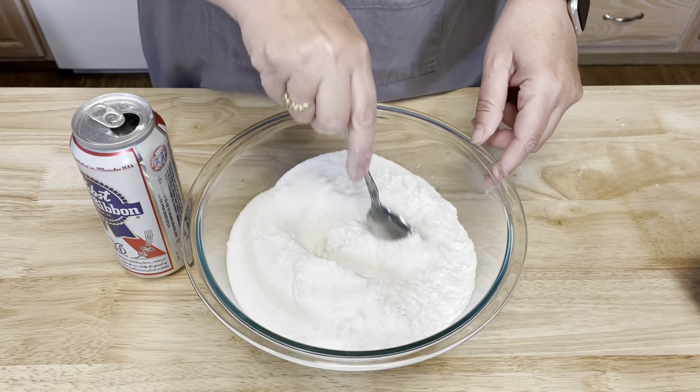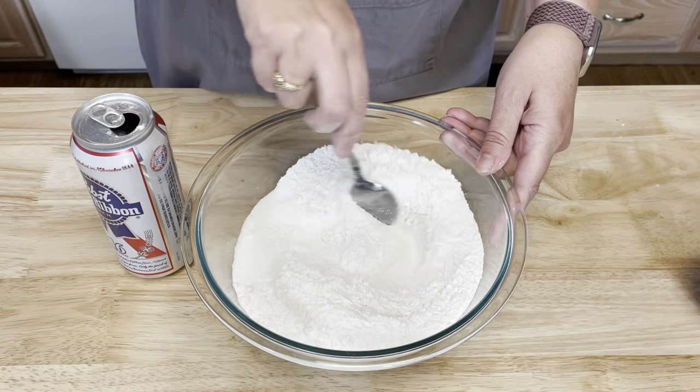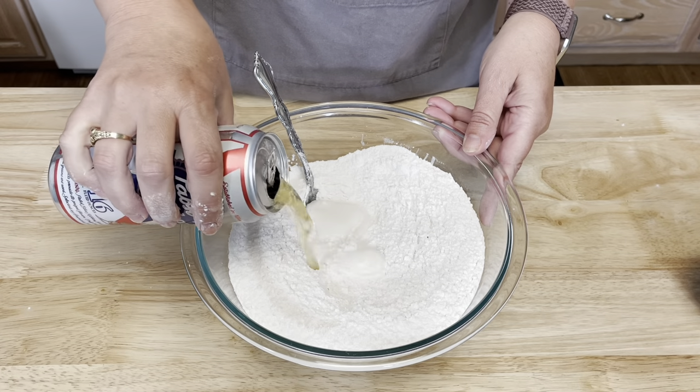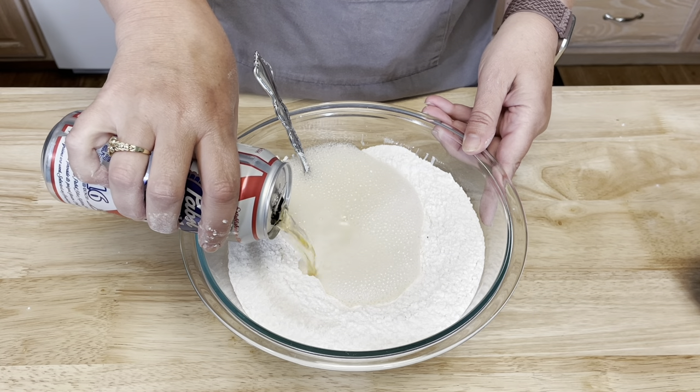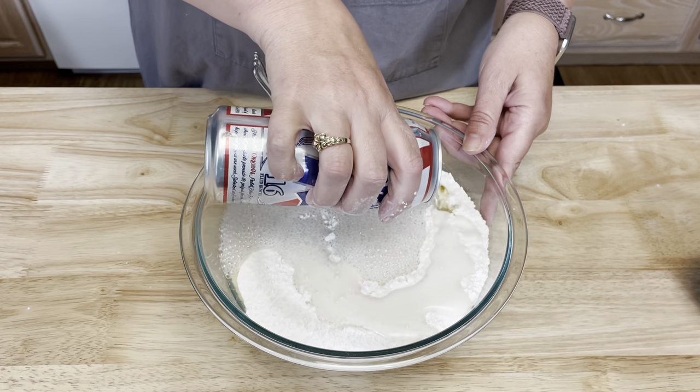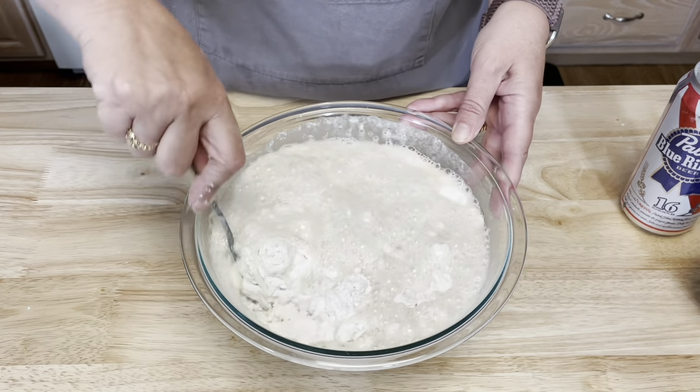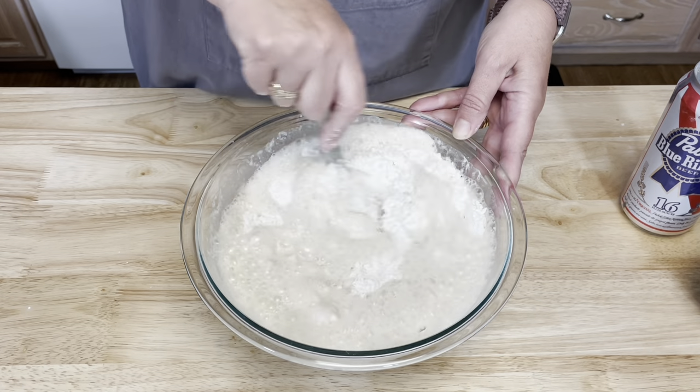First I'm going to stir my sugar and flour together. Then just pour in the beer, and give this a good stir until it's all combined.